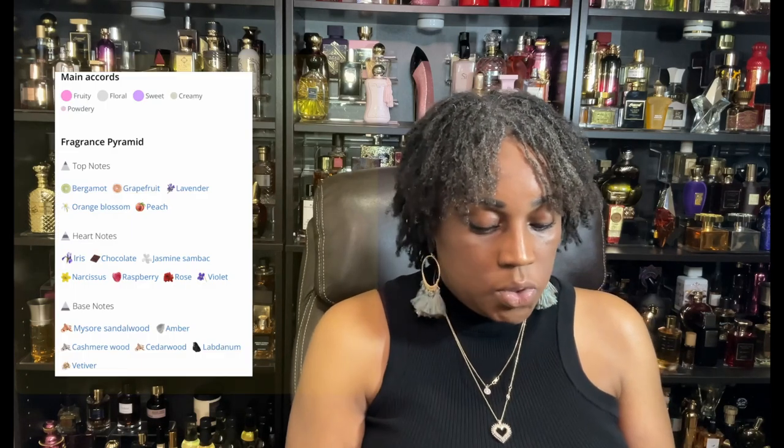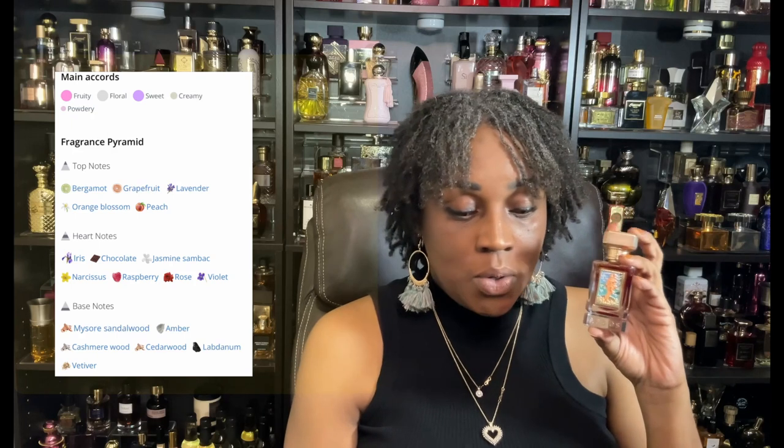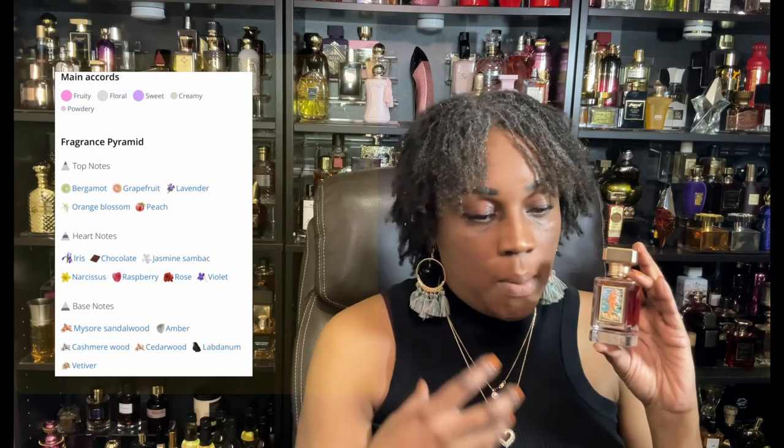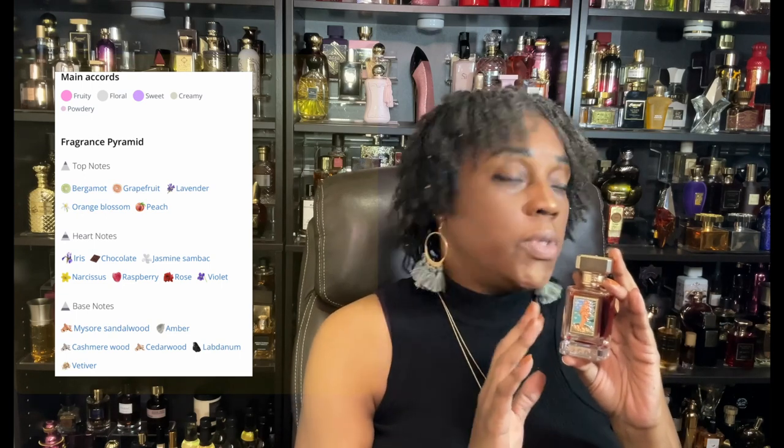Let's jump into it. For the first one, what I initially thought I was going to wear for the week was Birth of Venus. I did change it up. The notes I was trying to layer with in Birth of Venus are the peach, the iris, the leather man, and the raspberry note. This fragrance is so beautiful — I wish I would have gotten a bigger bottle. The notes are so elegant, so romantic.